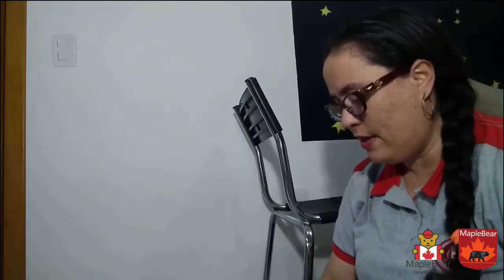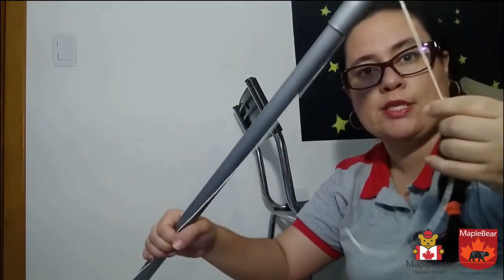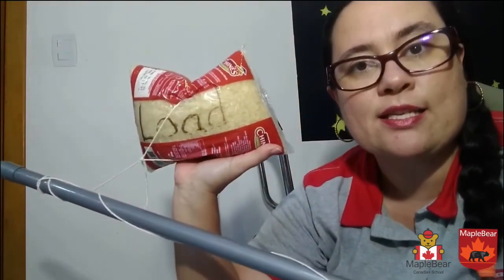And now we are making one — we are simulating one with a similar mechanism at home with things you can find there. We need a broomstick, you need some string, some rope, something that works like a connector. And you need a load — I decided to have mine as rice.